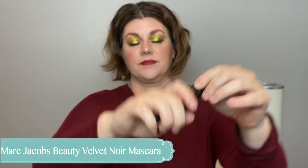For mascara — this is an oldie but a goodie — Marc Jacobs Beauty Velvet Noir. I love it, it's perfect, it's wonderful, it's my favorite. It's so gorgeous.